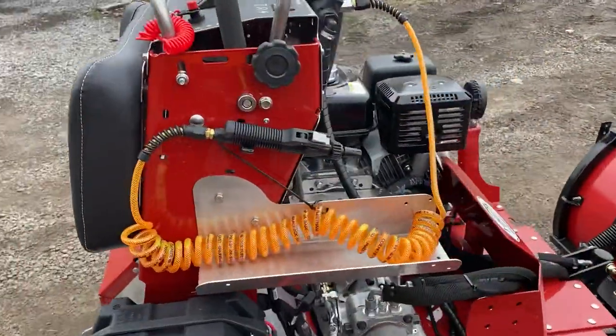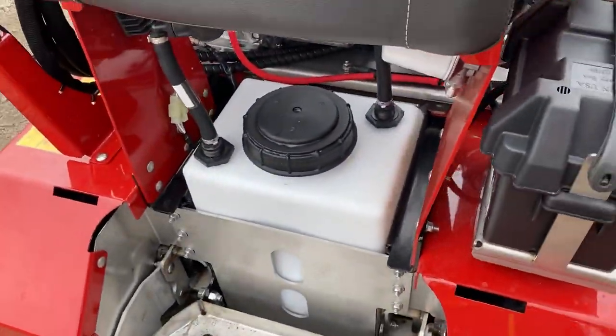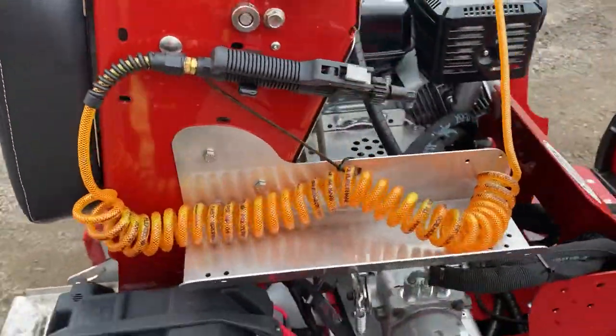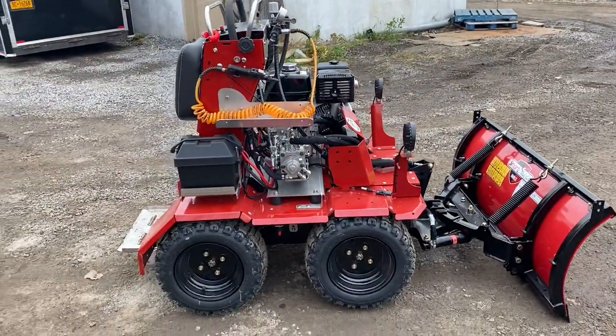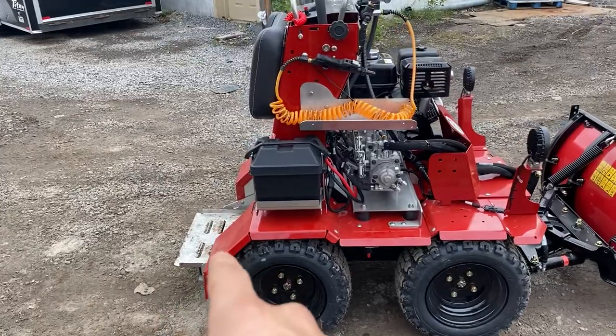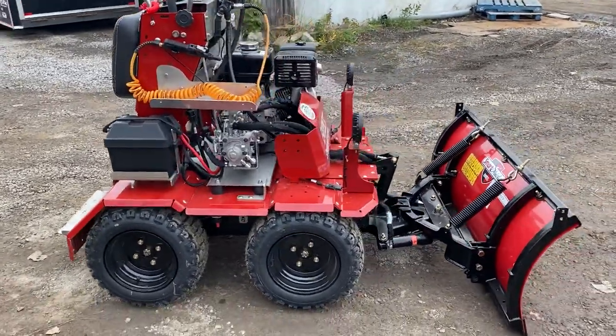It's got the stock sprayer on there — that comes with every unit. Small little tank down there. They're also releasing a 20-gallon brine tank eventually, though that's not out yet. Back here, there are also little holders for bags of salt or five-gallon buckets. We have those on the way as well; they didn't come in yet.